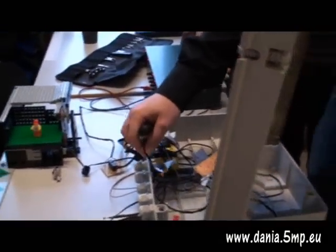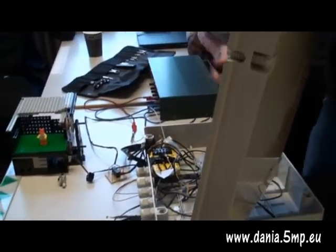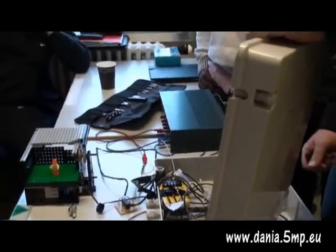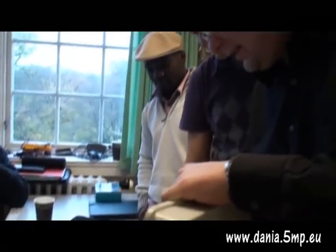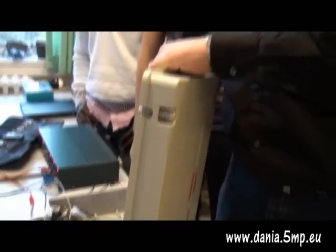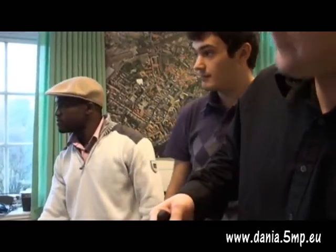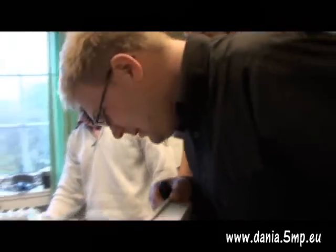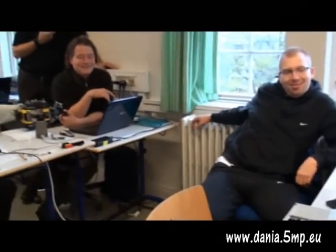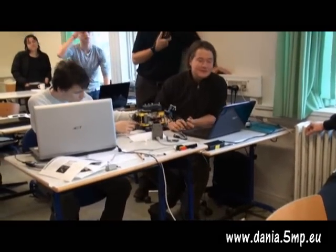Here we can see the potentiometer controlling the light sensitivity. That should actually be in a hole so you can adjust it — that would be a nice feature. Then this is just a board controlling all the indicator lights, so it's just calculating the resistance and adding it. That's interesting — you actually have labels on your wires. That's nice stuff. That's what you do professionally — you have to mark your wires.